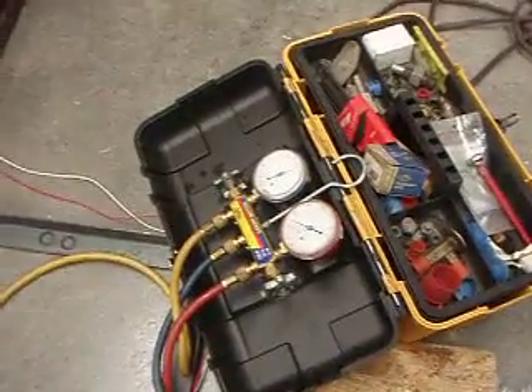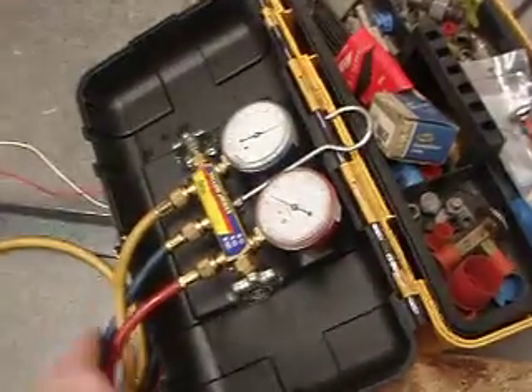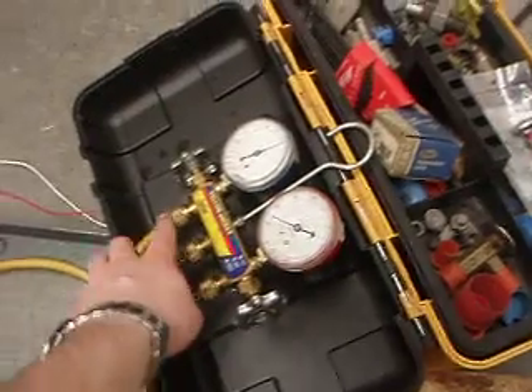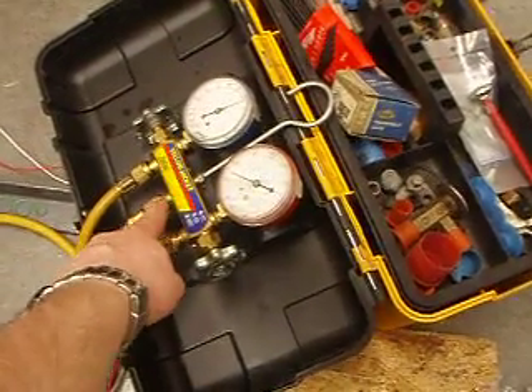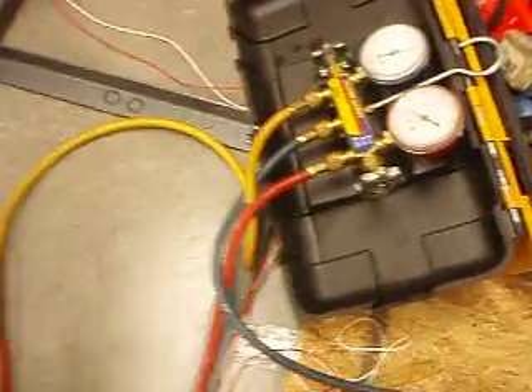We'll be able to read the pressure off the manifold, which is right here. The refrigerant comes in here — we have the high pressure and low pressure side. We charge the refrigerant through here; it obviously goes through the low pressure side.